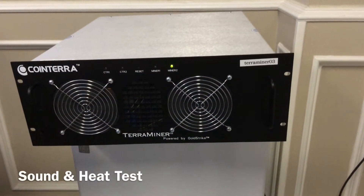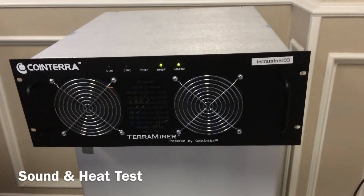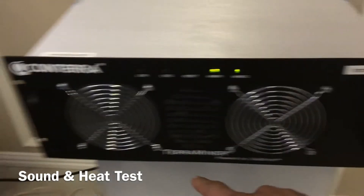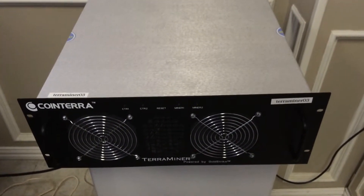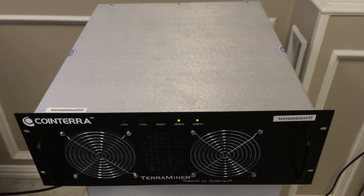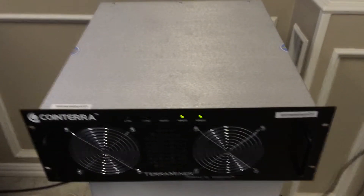For demonstration purposes I went ahead and isolated this unit in an office to show everybody exactly how loud this unit is. It's housing six different fans to keep this cool. These mining rigs actually do run hot, so it is imperative that we keep this in a cool environment.